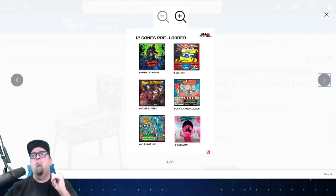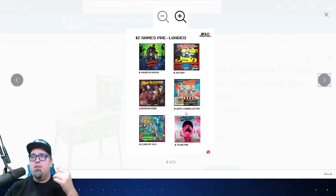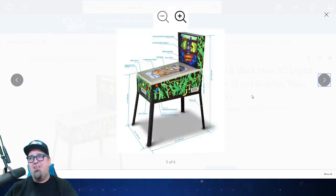I like the Stern pinball machines and the Bally pinball machines — more so the Stern. But the full game list includes: Haunted House, Victory, Bone Busters, Lights Camera Action, Class of 1812, and TX Sector. I'm kind of familiar with a couple of these, not all of them.